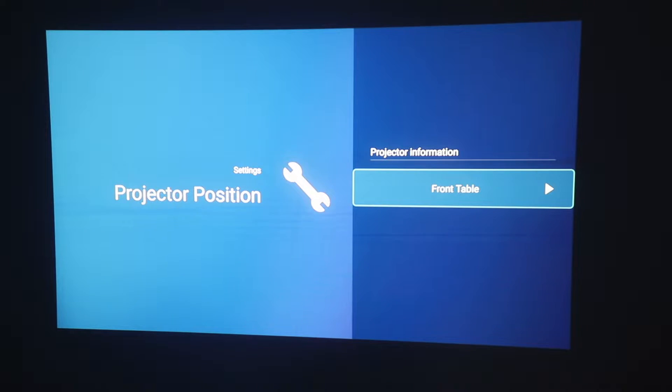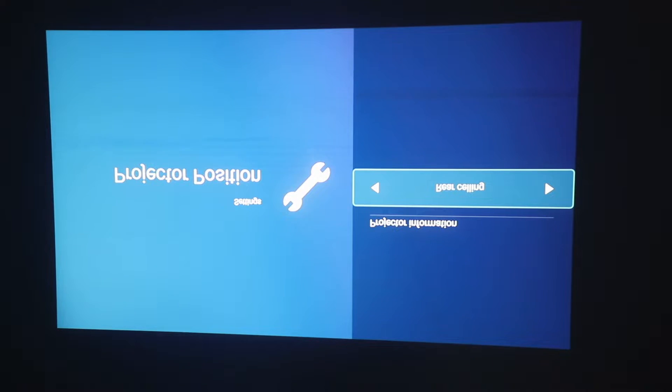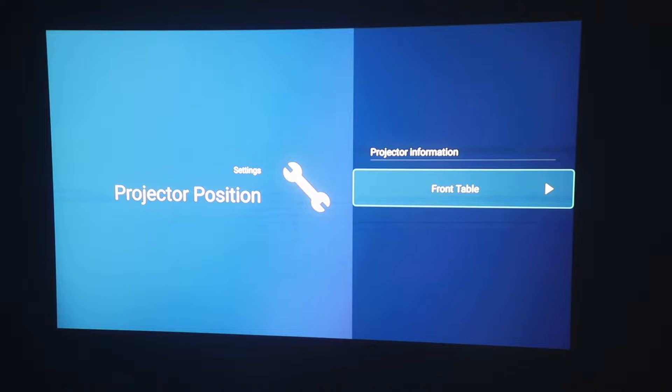The first thing you see as soon as you load it up is a prompt asking which orientation you have the projector in, and you can choose from four different options: front table, rear table — which is flipped slightly — front ceiling and rear ceiling, which is flipped upside down. Let's just go back to the front table and move on.